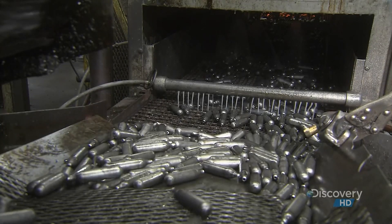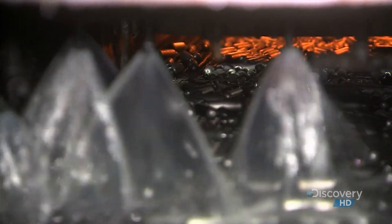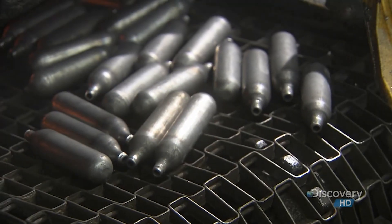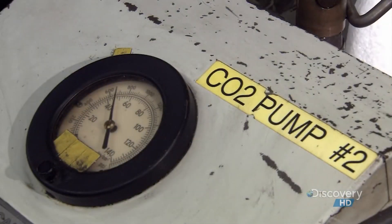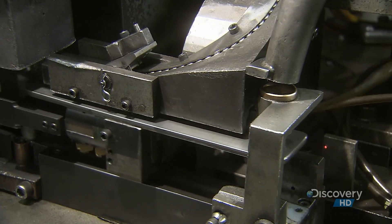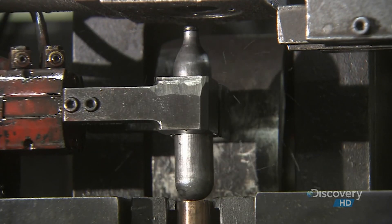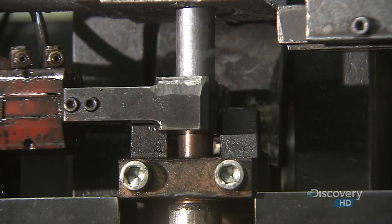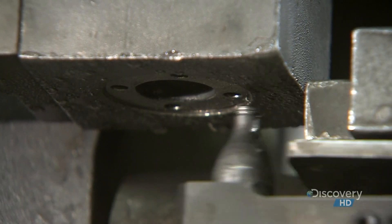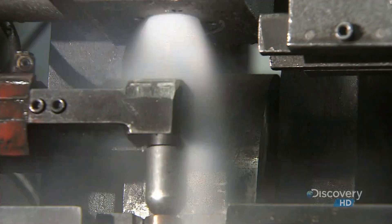The cartridges now head through a washing station, where soap and water get rid of the oily lubricant. A trip under some gas burners dries them off as they head to the filling station, where there's a tank full of carbon dioxide. The filling head pumps liquid CO2 into the cartridges and then caps them. Inside, the gaseous form of CO2 is under great pressure — releasing even just a little through a gun is enough to propel things like BBs, pellets, and paintballs.